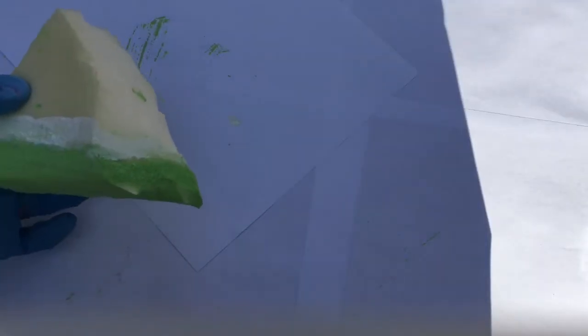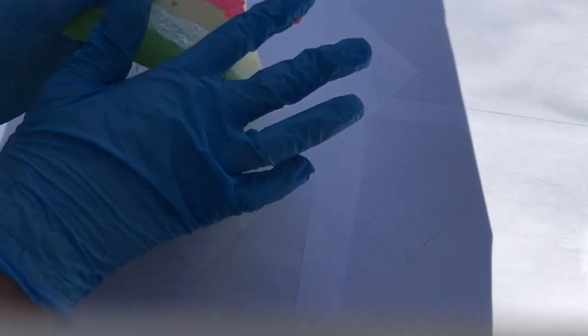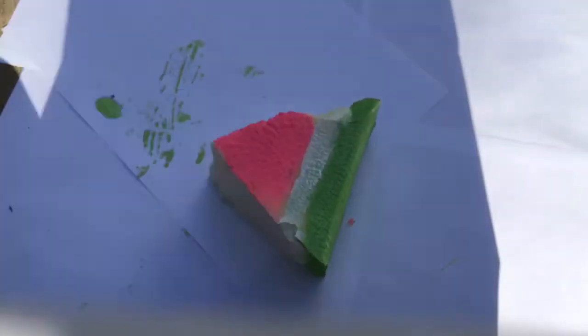For the fruit part of the watermelon, I recommend using gloves because this will get messy. You're just going to dip your finger into some pink paint and dab it all across the triangle. Sorry for the bad lighting — I had to film this outside.